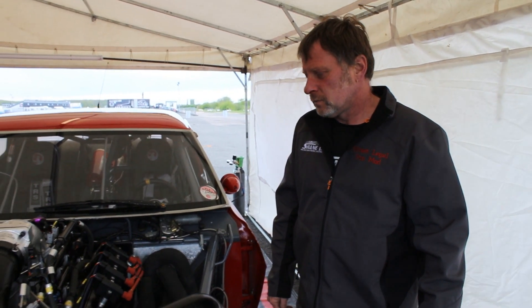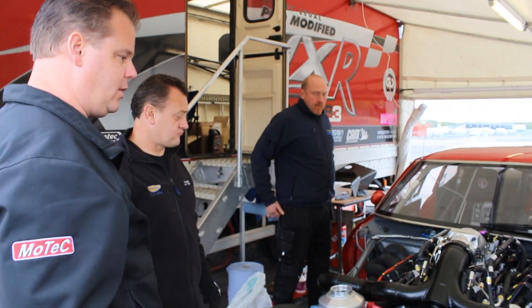We arrived at the racetrack Friday night and dabbled around a little bit with the engine — we weren't quite ready to start it. Saturday, the guys got up early and got preparations going to be able to start the engine. I went through all the electronics and did all the checks I needed to do.